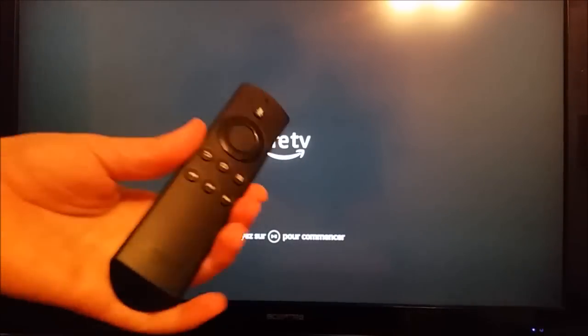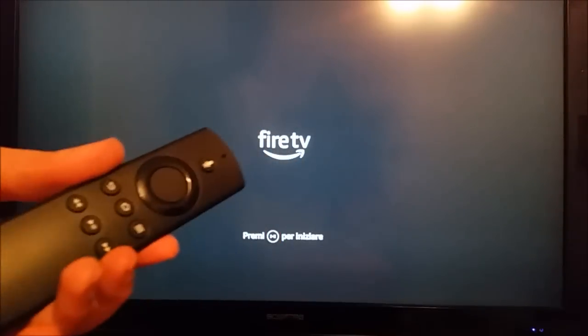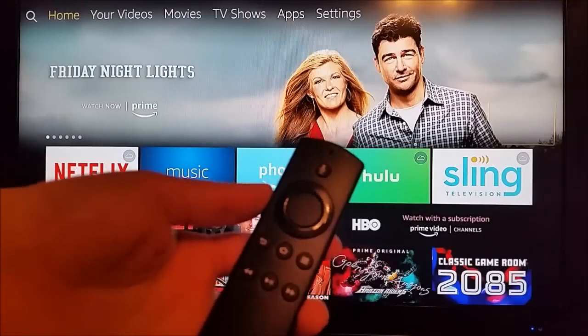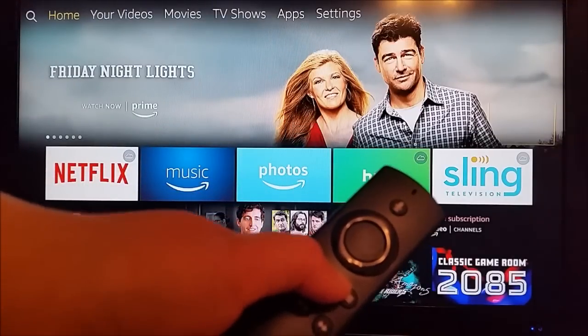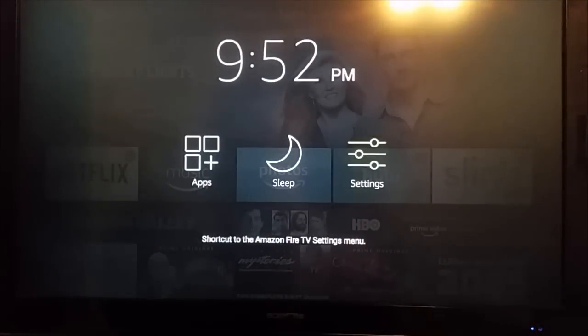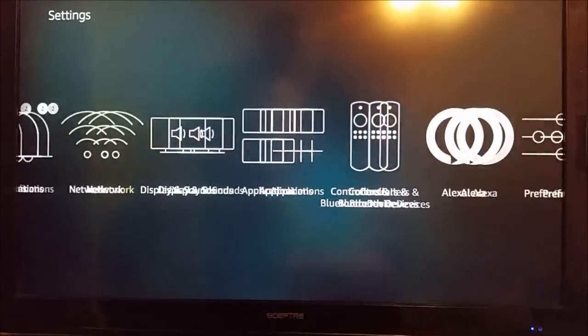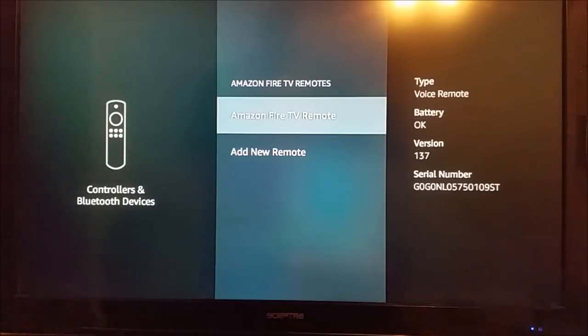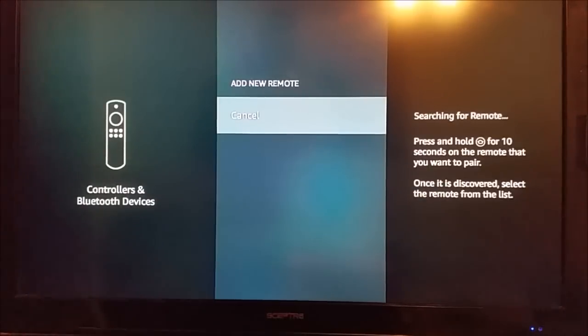If you've purchased a separate new remote you want to pair, here's how to do it. From the home page, hold the home button down for a few seconds to bring up the settings screen, then go to Settings, then Controllers and Bluetooth Devices. Select Amazon Fire TV Remotes, then Add New Remote. It will search for the remote — hold down the home button on the new remote for 10 seconds, select it from the list, and you'll be paired.